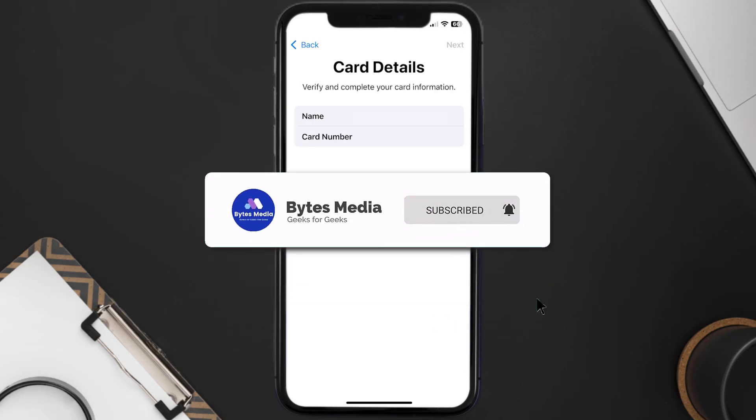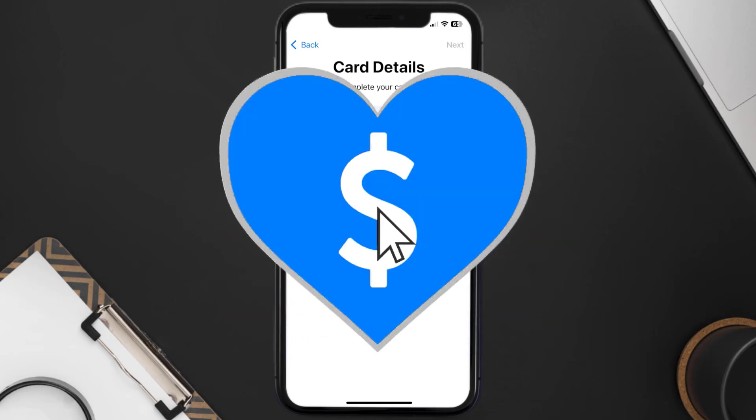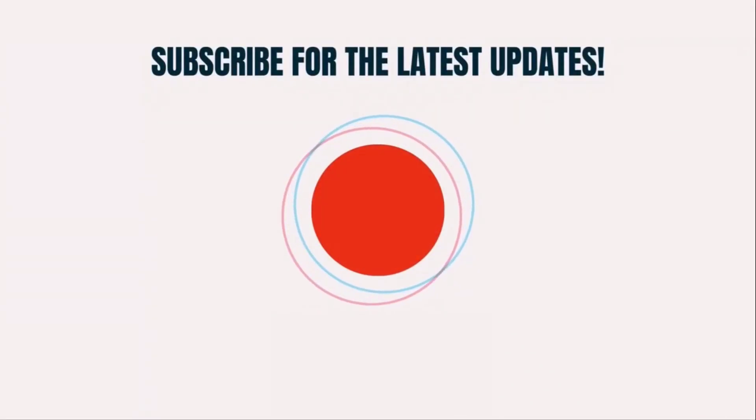Well, that's how you add a Barclays card to Apple Wallet. I hope you found this video helpful — if you did, make sure you give it a thumbs up. To see more videos like this, don't forget to hit that subscribe button. We'll see you in the next one!